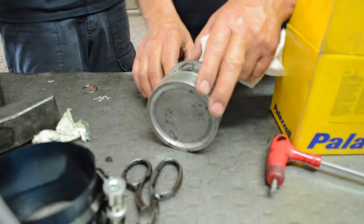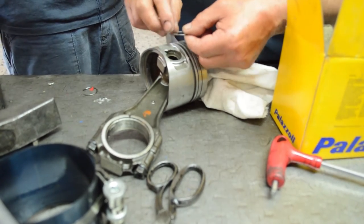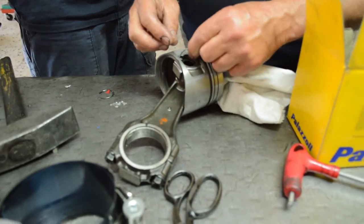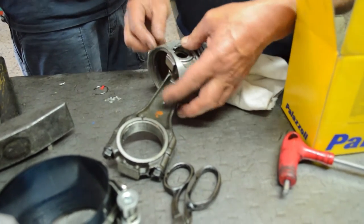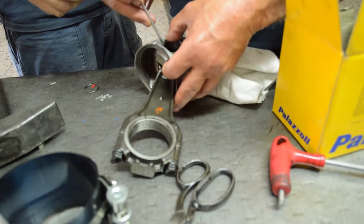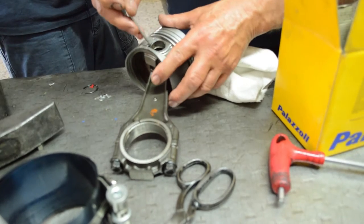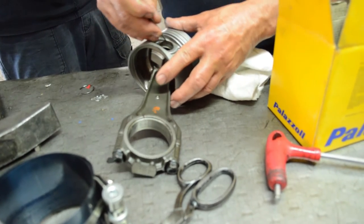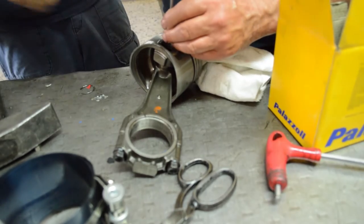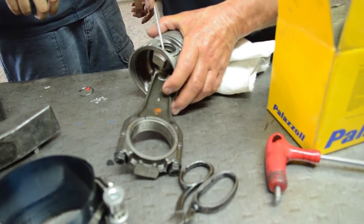I'm going to start off by placing the snap ring back into the piston head. You want to make sure that the ring is sitting properly in the groove and aligned accordingly, as recommended by the manufacturer, because these things tend to vary from one piston to another, even from the same brand. When placing this snap ring, you have to be very patient and very cautious of what you're doing, so you can do it delicately.